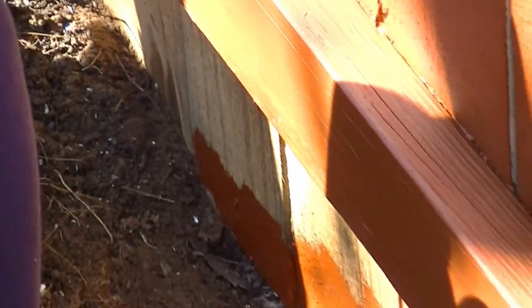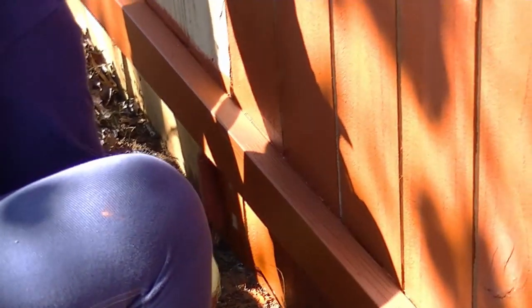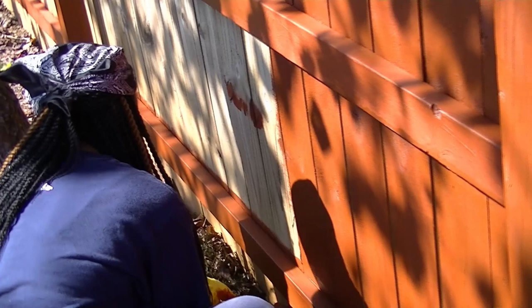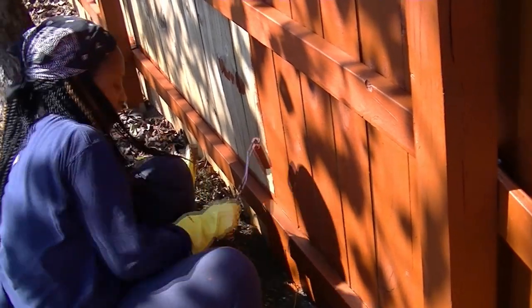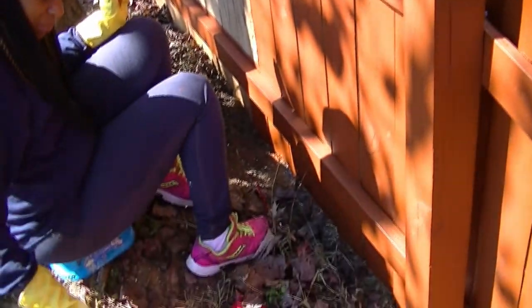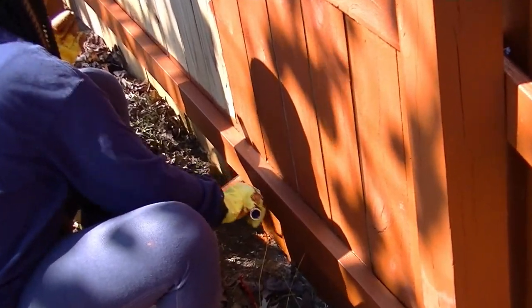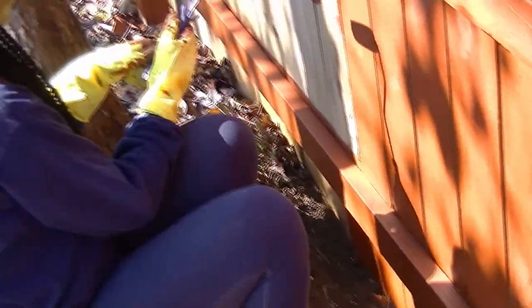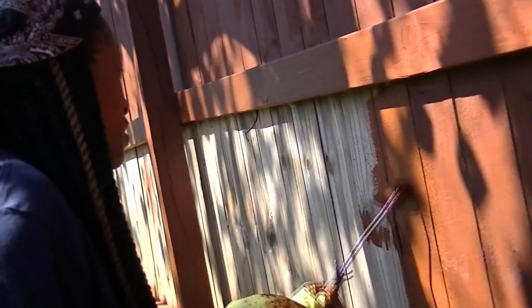Then I'll take my small roller and roll across as much as I can. I'll go underneath and then roll the rest on the board. I'll usually put two coats on.